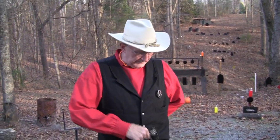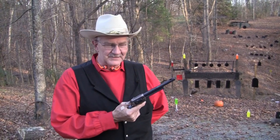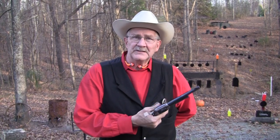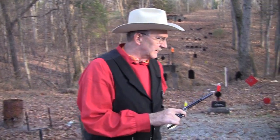Hey, Hickok45 here. I was sitting around in the living room watching some movies and wearing my gear that I wore back in the Texas Ranger days. Got in the mood to do a Chapter 2 Guns of the West. I wasn't a Texas Ranger back in the 1880s or 1870s - I'm not that old. But back in 1923 in West Texas, we wore pretty much the same gear, same guns. It put me in a mood to drag out a single action, so come with me and let's see what we've brought out.